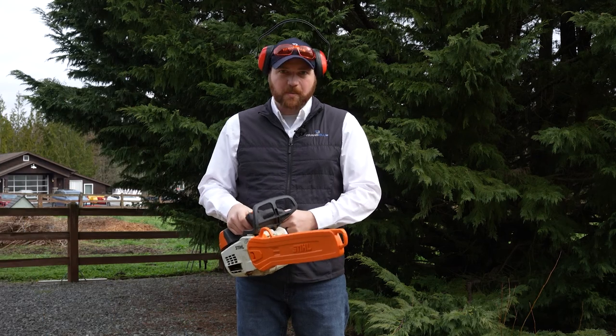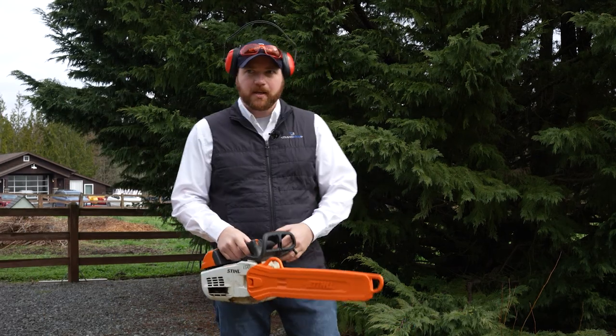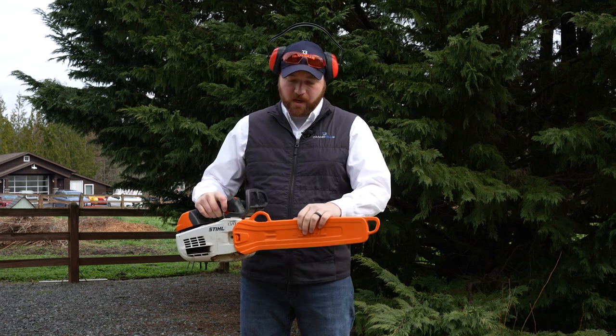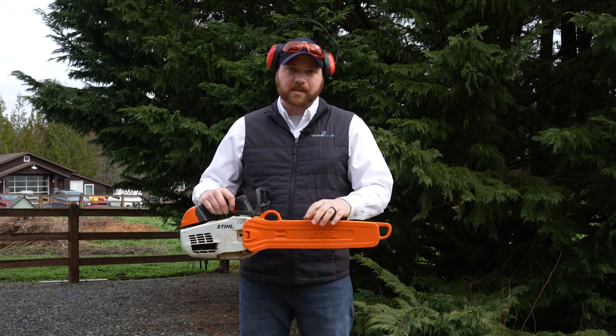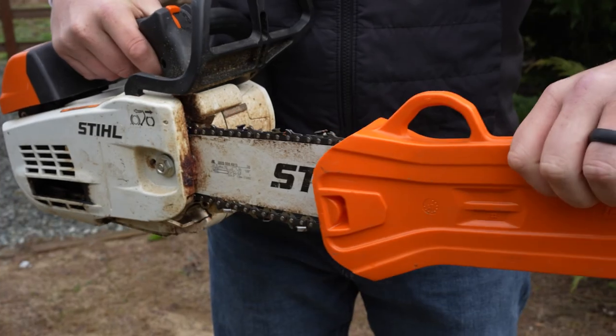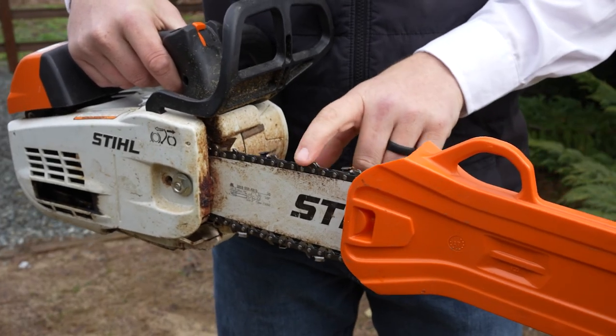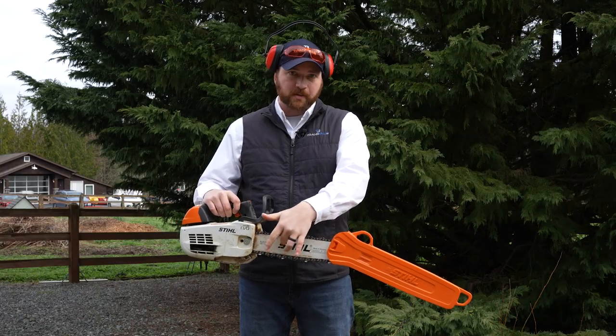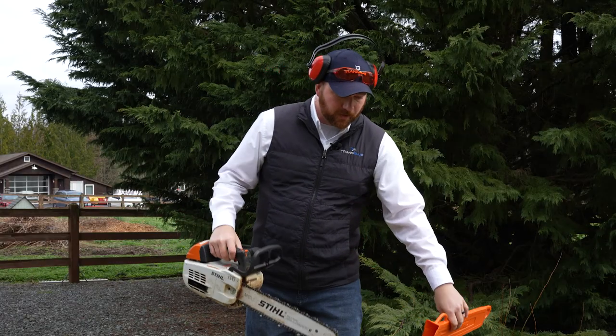Alright guys, today we're going to be cutting down a tree, as you can see behind me. But first we need to know a few things about the chainsaw. If you rent or buy a saw, it should come with the sleeve — there might be other terminology for it — but the sleeve basically protects the chain and the bar, which is this piece right here.